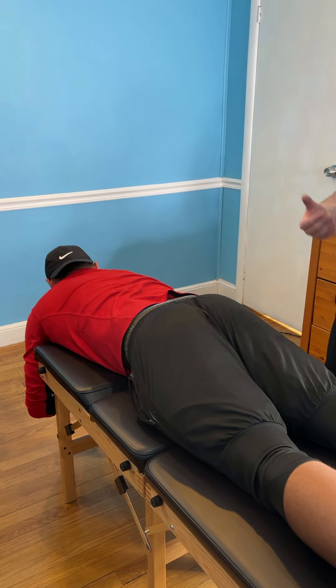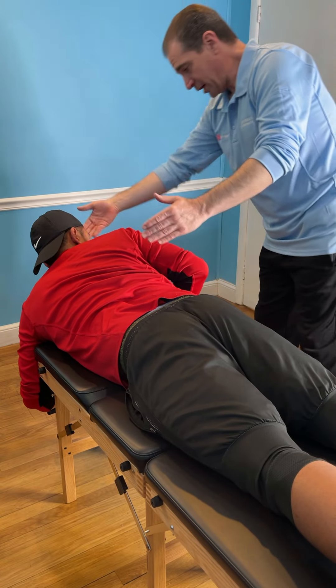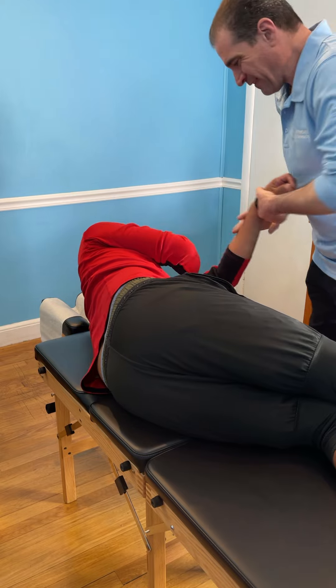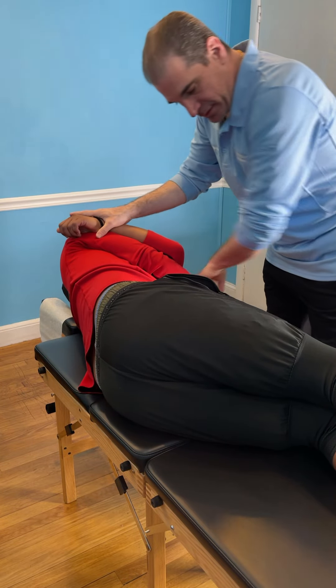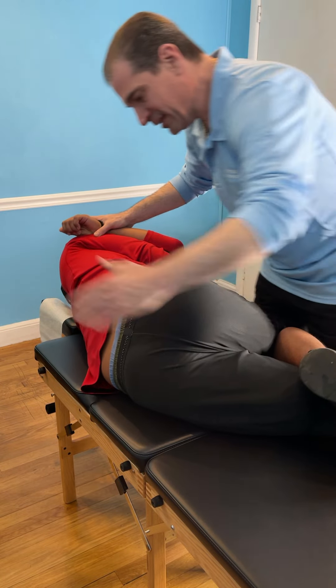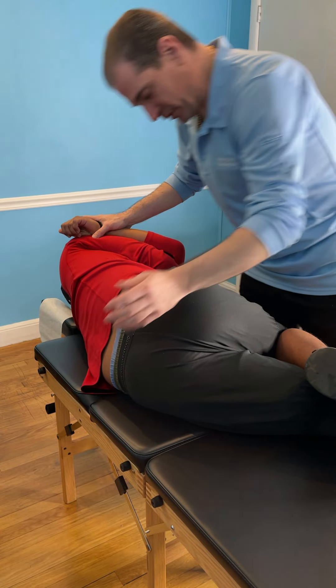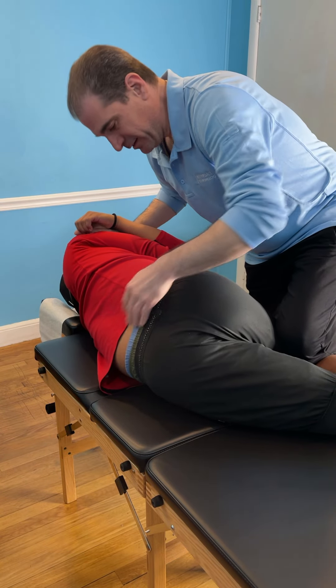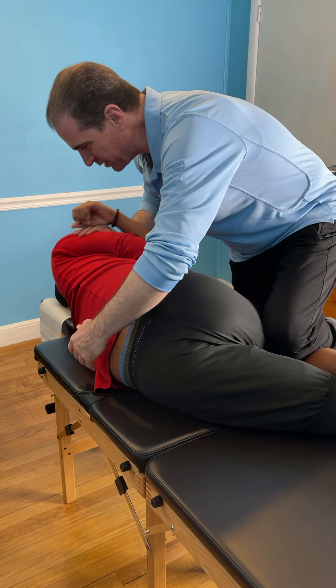You're going to turn to this side, face me. Align your side with your left arm all the way through. Going to bend this leg up towards you. We're going to get some good rotation — that lumbar spine, sacrum, and those hip bones. Watch it right there. Going to roll you towards me and hold this right here.